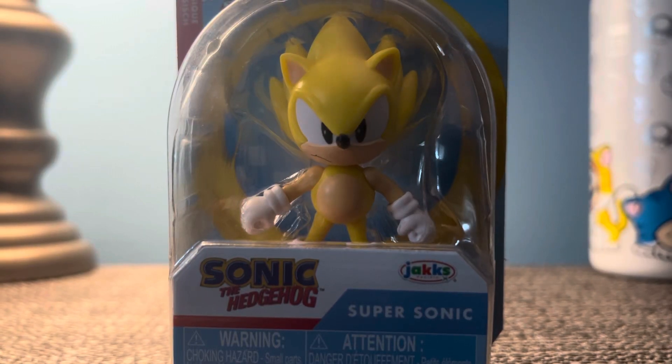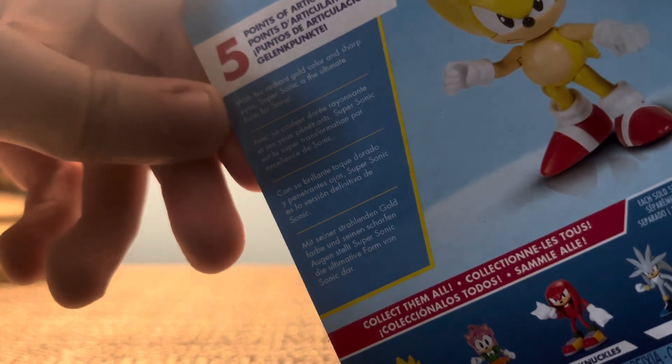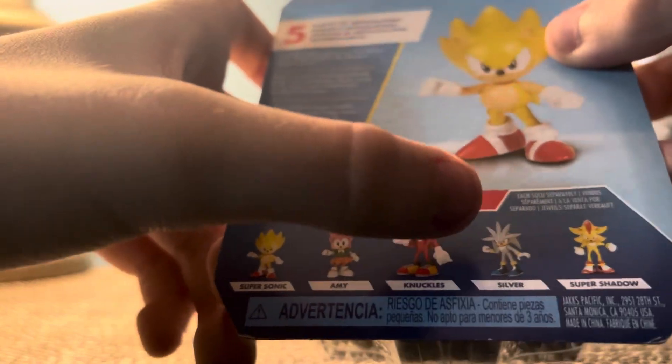Hello, today I'm going to be unboxing Super Sonic. If you could read that there with his radiant gold color and sharp eyes, Super Sonic is the ultimate form for Sonic. As you can see here, you also got Amy, Knuckles,